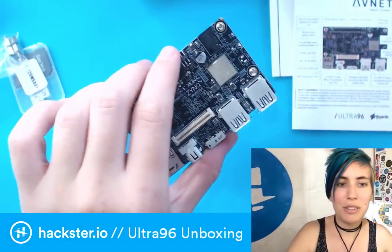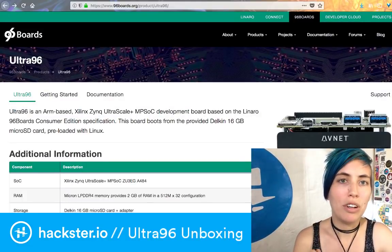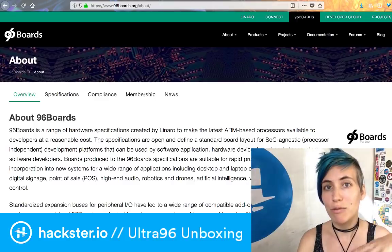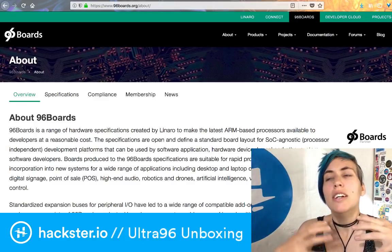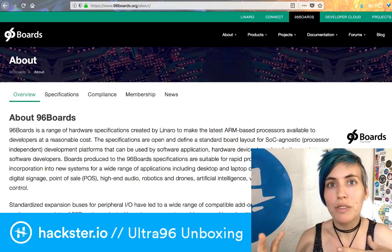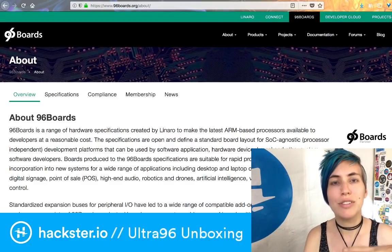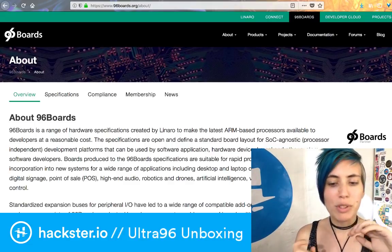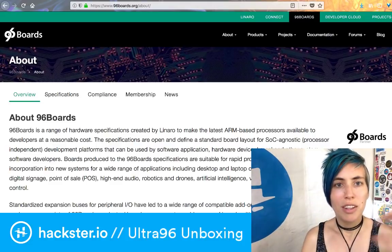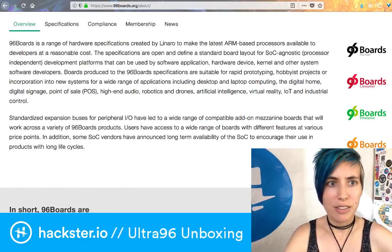Let's go look at some hard, cold facts. Here is the board on 96boards.org. What is 96 Boards? It's a standard that is designed to make it really easy to develop — to basically take any system on a chip, especially ones that are ARM-based, and drop them onto a board that already is designed for you, with all the outputs and GPIO pins, so that it's really easy to take a new chip and make it available for people to mess around with and build on. Good for rapid prototyping, hobbyist projects, et cetera, at reasonable cost.